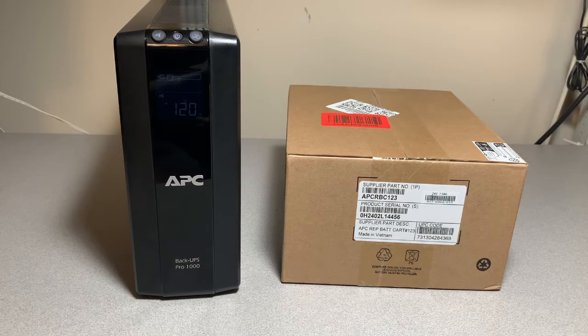I went with the APCRB123 battery, which is a seven amp-hour battery. A quick alternative or hack is to use the APCRB124 battery, which is a nine amp-hour battery in the same UPS, and you get a little longer run time. I'll put links to both batteries in the description below.